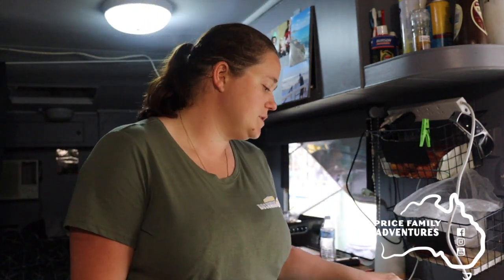Hey guys, so we had a lot of feedback about our pork belly that we cooked the other week and had a lot of questions about how we made it. So I thought we would make a quick video on how to make pork belly. We use a Kmart air fryer which I'll show you later on in the video.